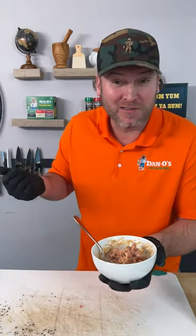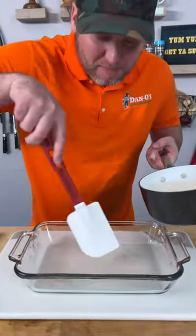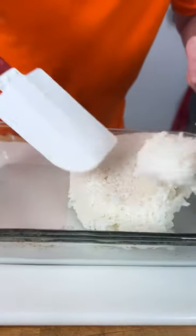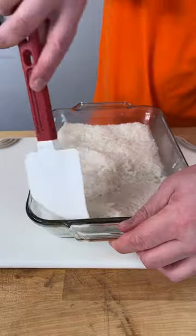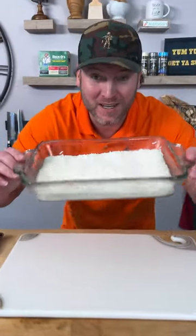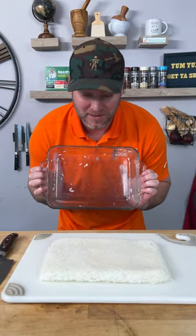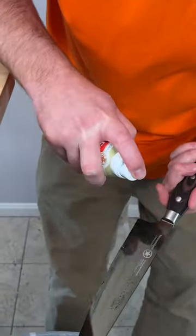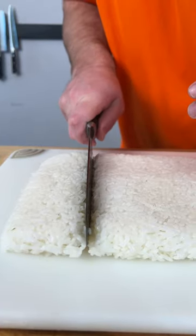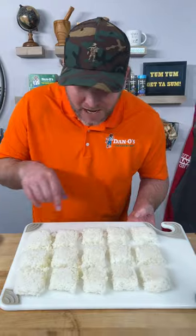Now let's finish cooking the rice. Our rice is done. This is an 8 by 11 Pyrex dish — take our rice and just fill it up in here, get it evened out, flattened out, press down on the edges. Spray your knife with a little oil — that's going to keep all the rice from sticking to the blade. And now we just cut it up into our little pieces. Now we got all our little rice cakes cut up.